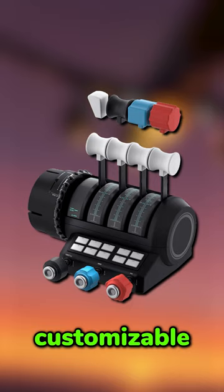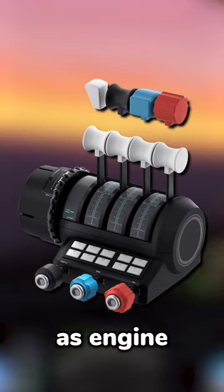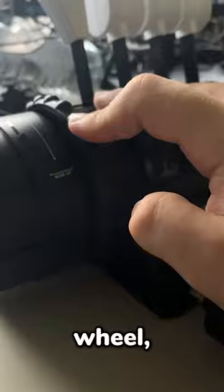It comes with a super customizable airliner style throttle, as well as engine controls like you'd find on a smaller airplane. It has a super nice trim wheel, a really nice feeling yoke, 10 customizable buttons, and most importantly, RGB lights.